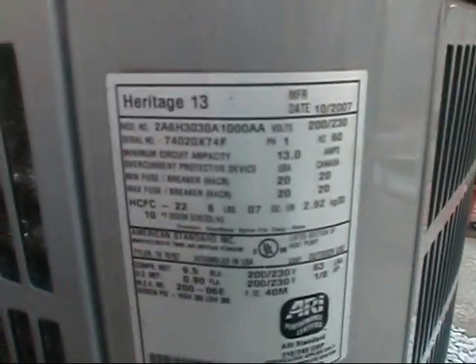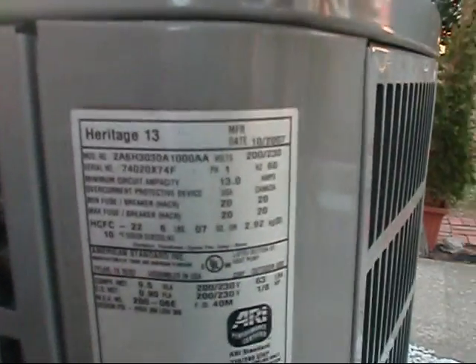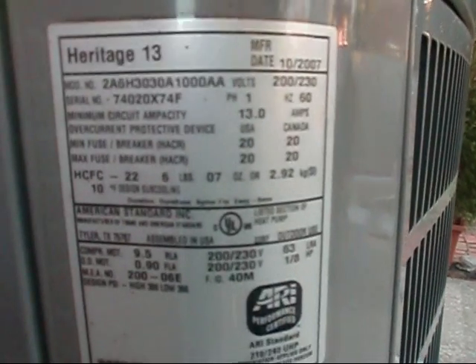I'm out here at the heat pump, my American Standard Heritage 13. I actually wanted to show y'all a little video on her today. I've actually got her set to the cooling mode right now, but I wanted to show y'all the heating mode portion of it and where to hook your hoses and your gauges to.